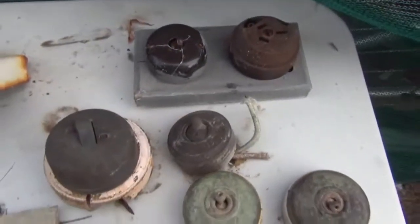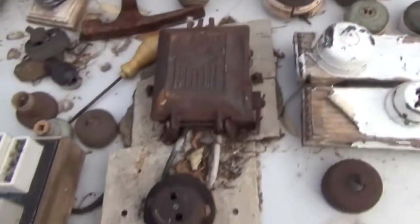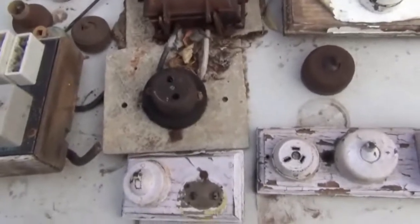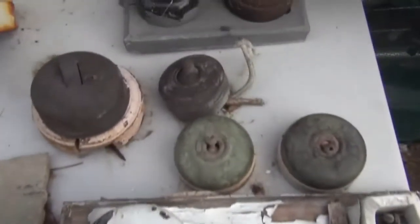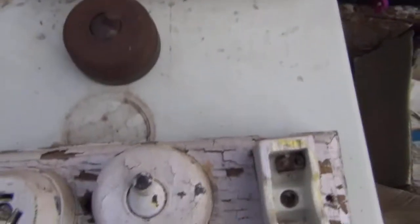G'day guys, it's Billy here from losttreasure.com.au. I'm dedicating this video today to HDXFH, who's given me some great tips lately on scrapping and salvaging items to sell on eBay, such as Bakelite enamel switches, anything electrical, anything antique from old houses and so forth.